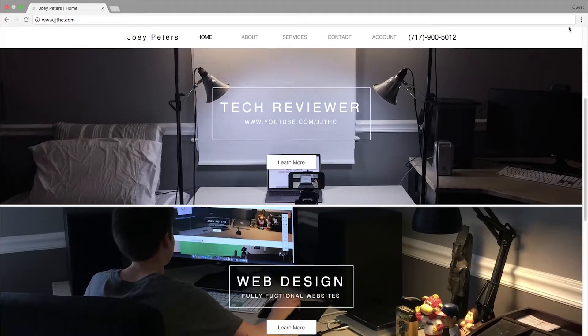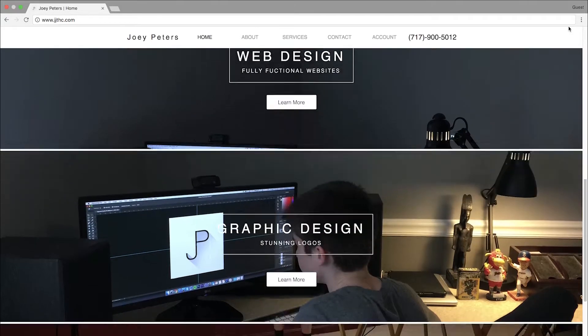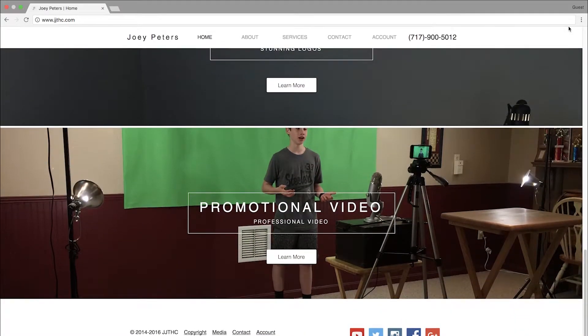JJTHC.com is the place to go for a custom-built website, custom graphic design work, and for promotional videos for your business or personal use. Check the link in the description below to get pricing.